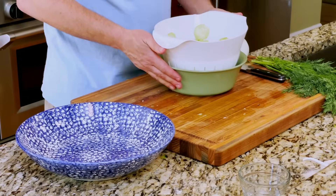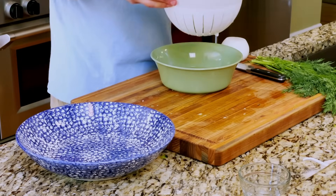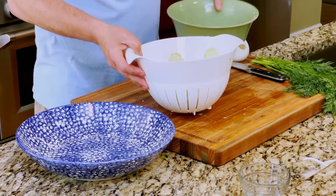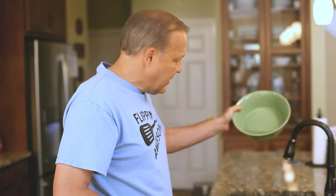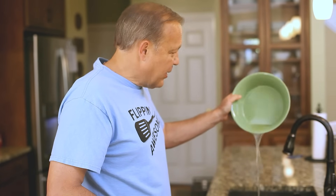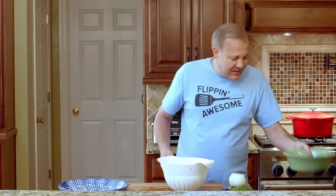So we have let our cucumbers sit for about 20 minutes. And I think you'll be surprised to see how much water has come out — you can see as I pour this in the sink how much water has come out of the cucumbers. It's quite a bit. It's great cucumber water; you can actually drink that if you want with some ice, but we don't want it in our salad.